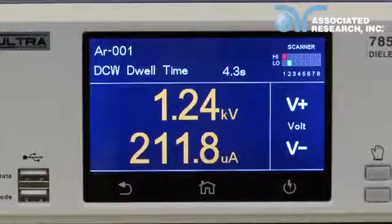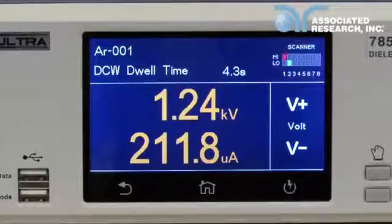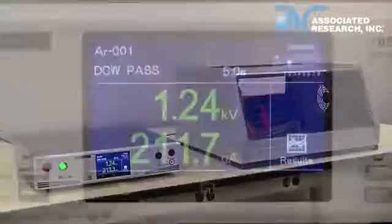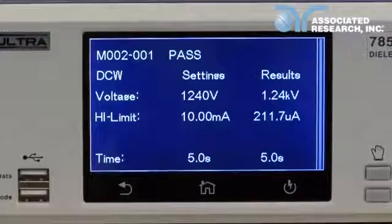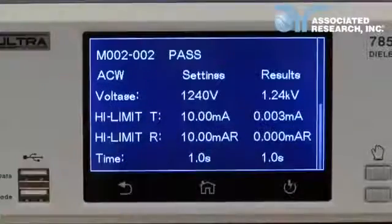For tests that use scanner channels, you will notice scanner channel indicators on the screen of the instrument while the test is running. To view your test results, simply press the results button. Press the individual step to get result details. Swipe up and down to view the individual test results.